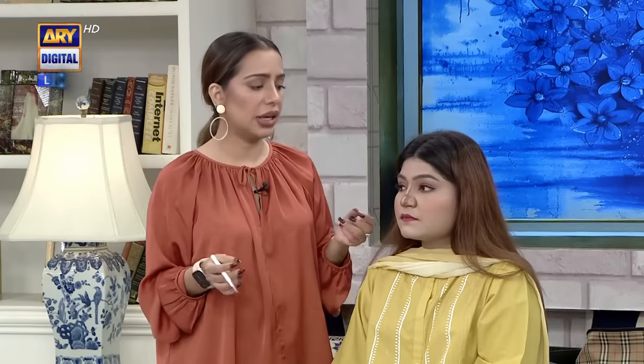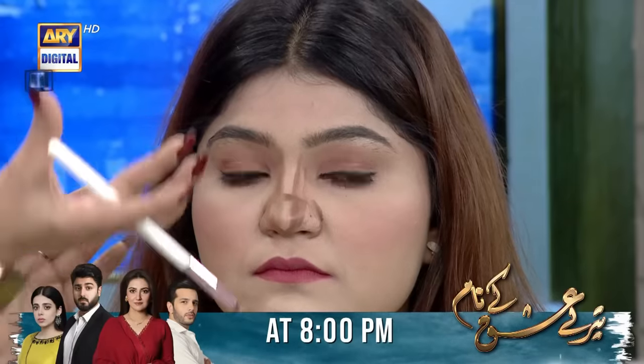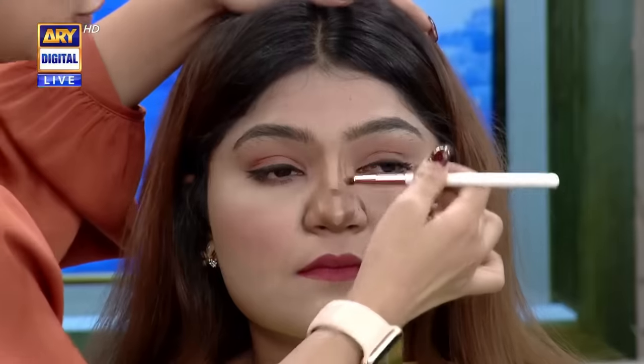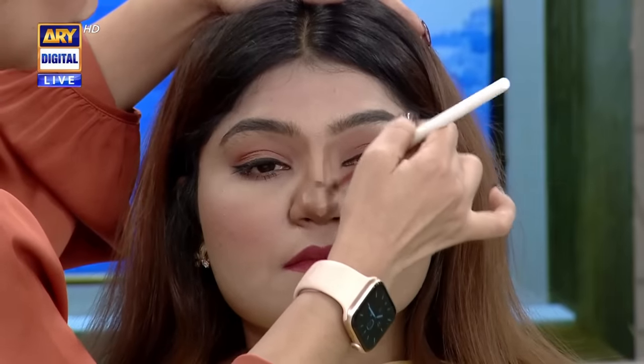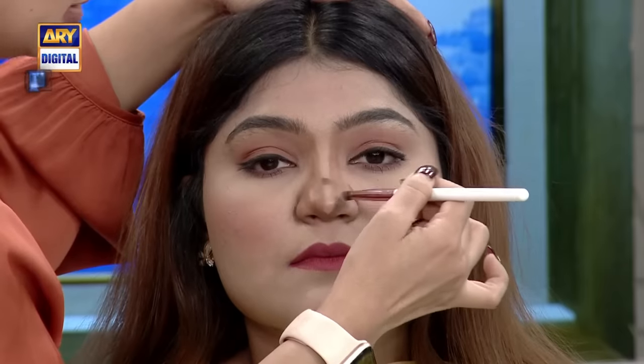It all depends on the occasion. If this is for a normal everyday look, I will add a little base on it, bake it, and add a little powder — that's it. But if this is for a wedding and it will be 8-9 hours with a heavy base, then I will blend it with proper cream contour, then powder contour, then baking, and then seal it with fixer spray. The fixer spray will be very important.